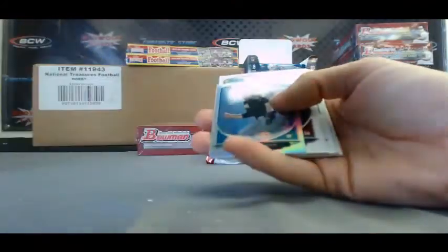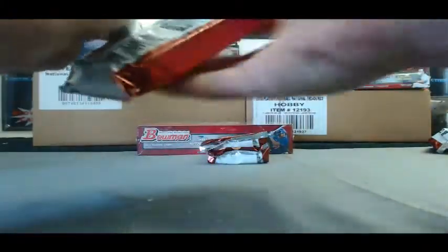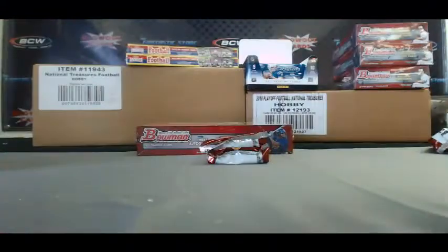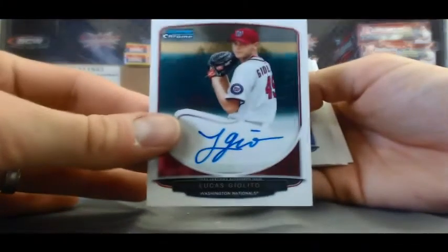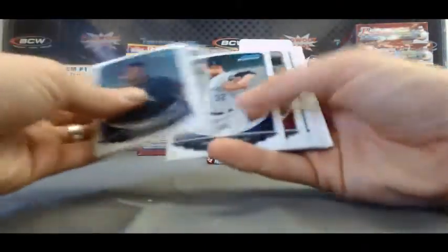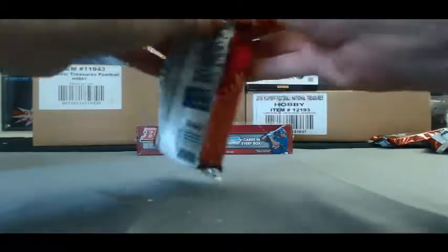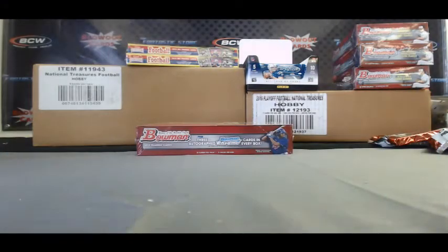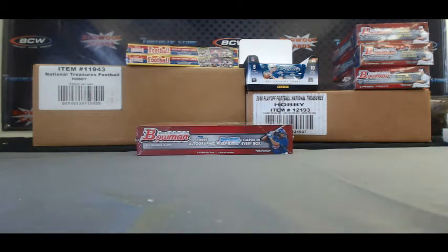Paper Orange Jason Wirth, 149 of 250. Jake Marisnyk Mini. Mark Montgomery Mini. And autograph of Lucas Giolito — very nice, Washington Nationals, base auto. Last pack in box two: Bill Garcia Mini and base. Another excellent box.